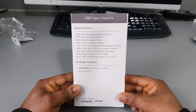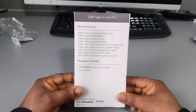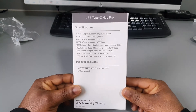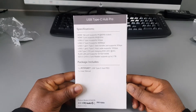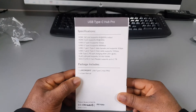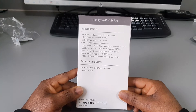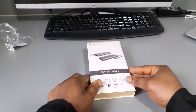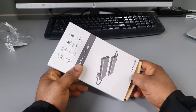It also supports USB Type-C DisplayPort that charges up to 60 watts, which is equal to 20 volts, an RJ45 LAN port, and an SD card reader that can take up to two terabytes — that's good as well. The packaging includes the Fitfort USB Type-C Hub Pro and one user manual. Now let's go ahead and open this up.